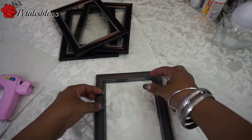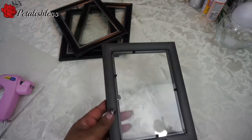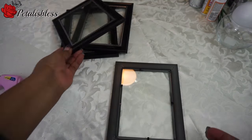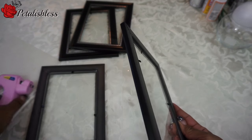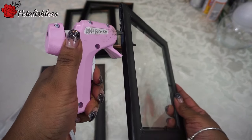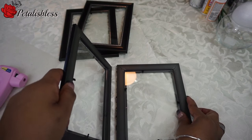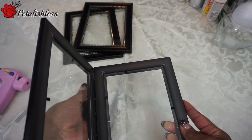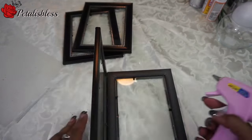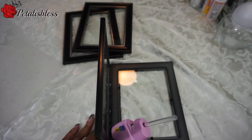Put some glue at the four corners just to hold the glass in, then replace them back. Now we're gonna line up the frames together and put some glue and just hold them together till the glue sets, and add some more glue down the center for support.